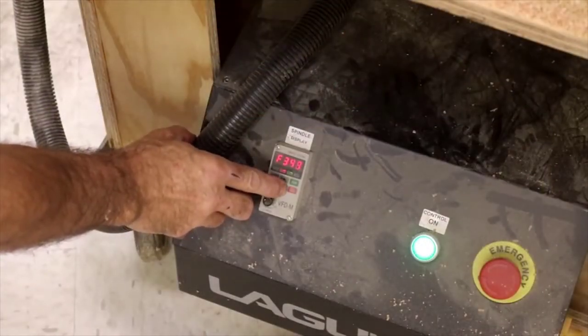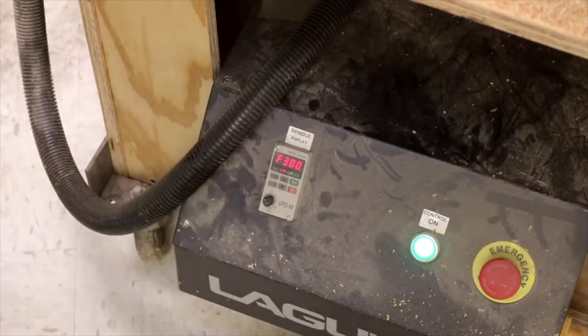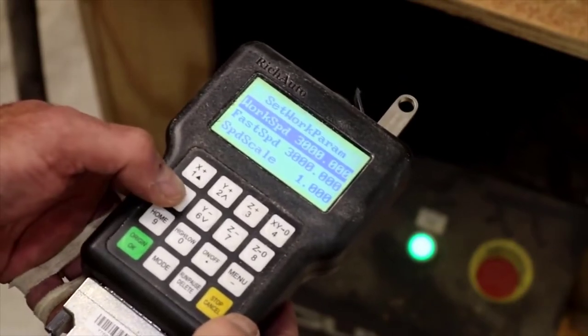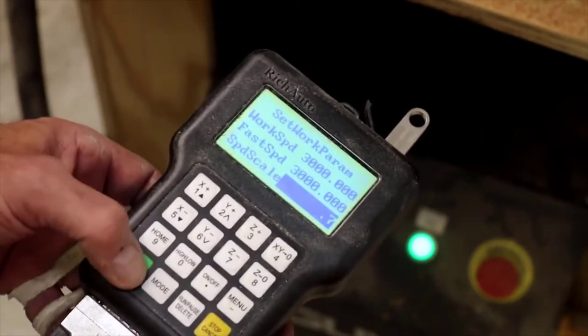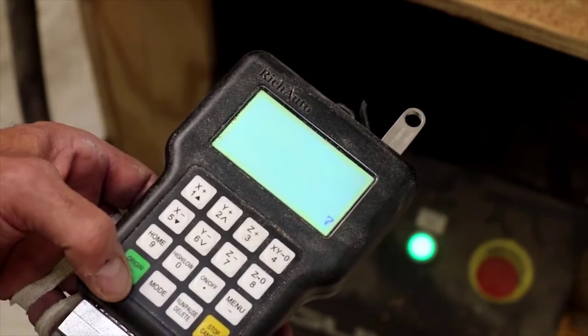Before getting started, be sure to check the RPM of your spindle or router — in some cases the RPM is zero. You'll also need to check the feed rate and the travel of the spindle or router to make sure it's right. Check your owner's manual and have a look at the companion article for specifics on feeds and speeds.